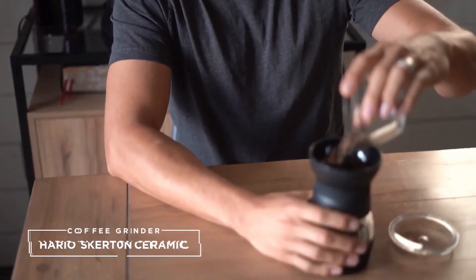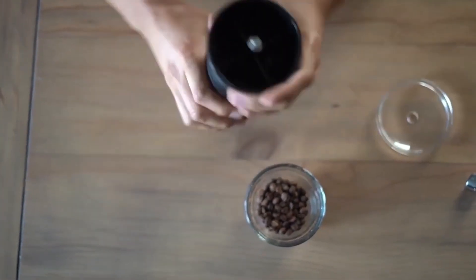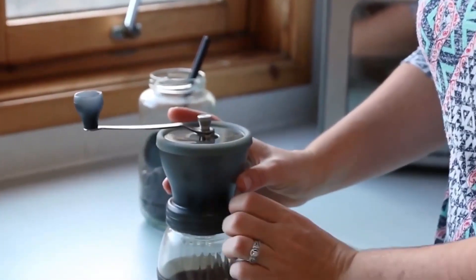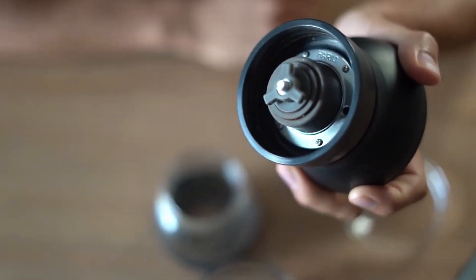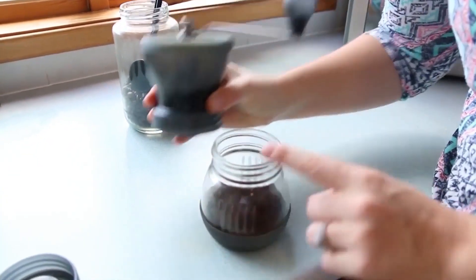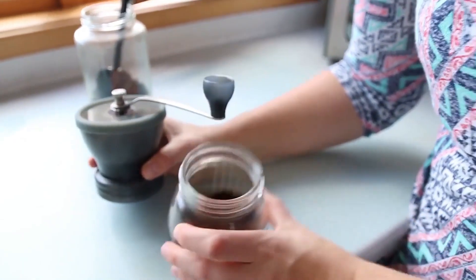7. Hario Skirtin Ceramic Coffee Mill. Hario is a company with a good rapport in the coffee industry, and they certainly live up to their reputation with the Skirtin Ceramic Coffee Mill. The manual grinder is easy to use and the build is compact enough. The grounds were relatively consistent for espresso, but I noticed it lagged behind when it came to coarser grounds. However, be wary of a learning curve — the Hario Skirtin does not have a coarseness indicator, so it's really just a matter of trial and error.